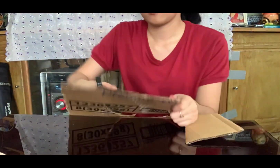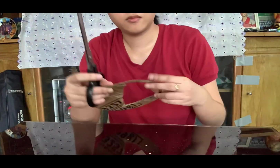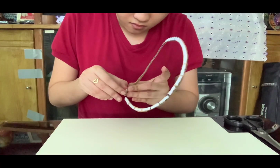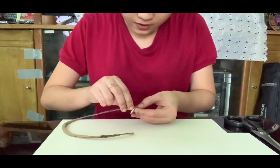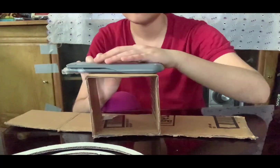I carefully cut the circles, then put double-sided tape and stick them on a vellum board. This time I was making our base.